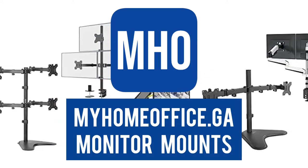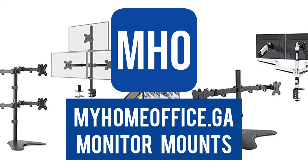If you're looking to increase your productivity, there's no better way than using multiple monitors.